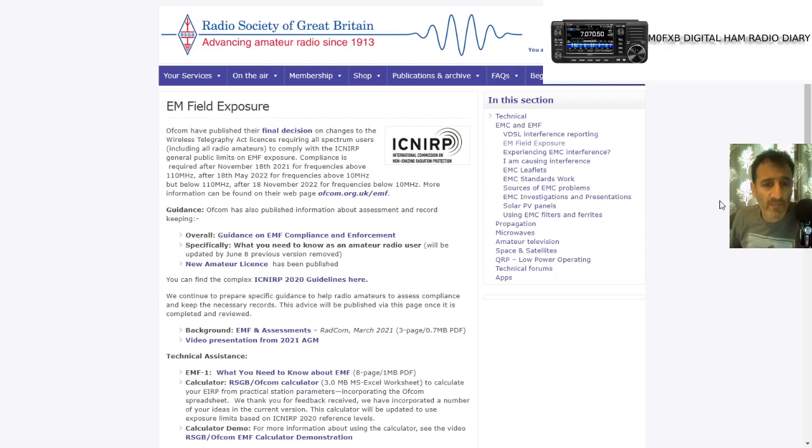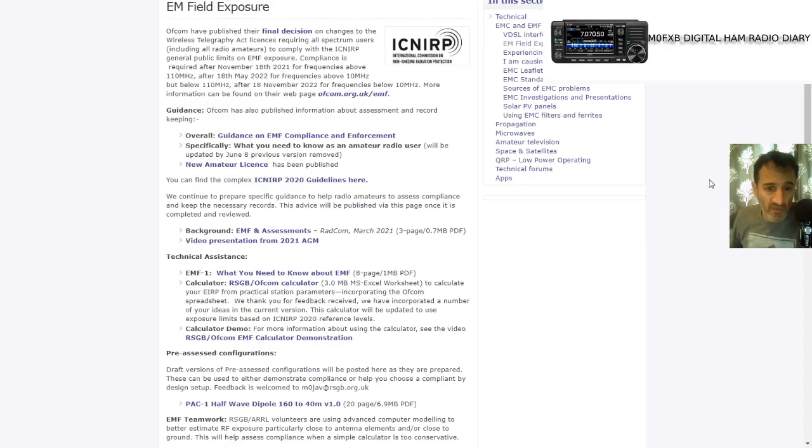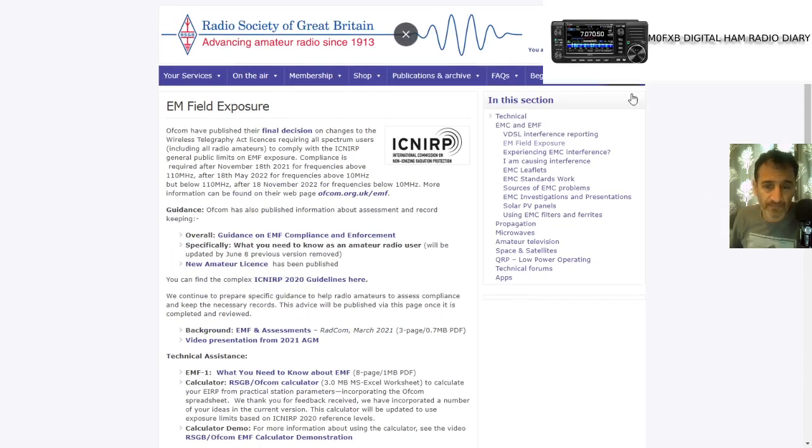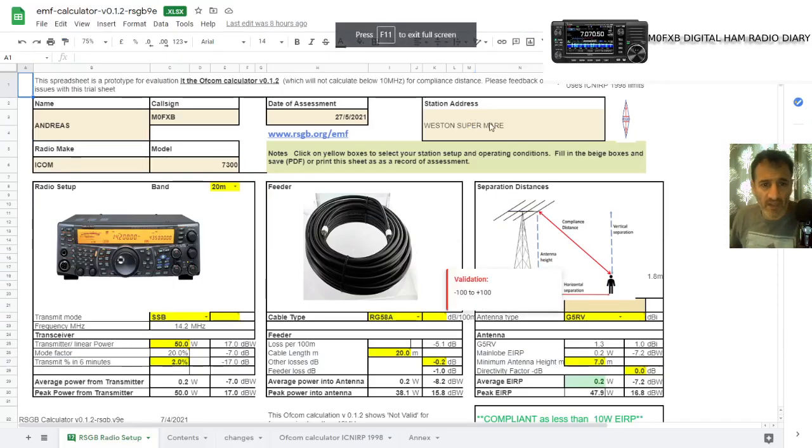So we do have to look at this. To help us, they've created a calculator. This is mainly about safety — about radiation, harmful radiation to people — and making sure we're within the rules they have defined. You can download it at www.rsgb.org/emf. It's called a calculator.